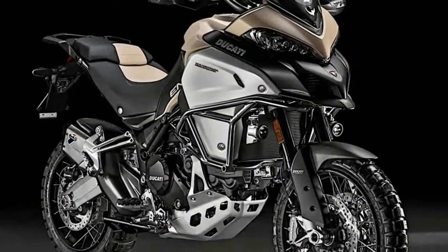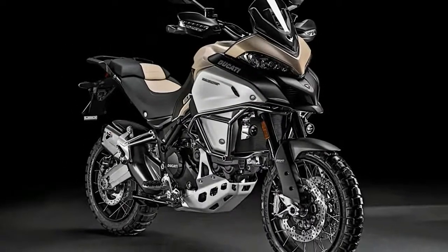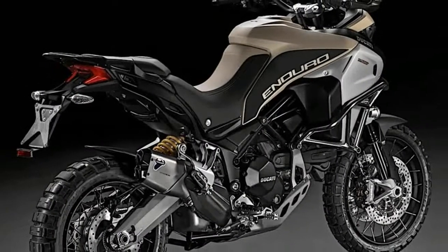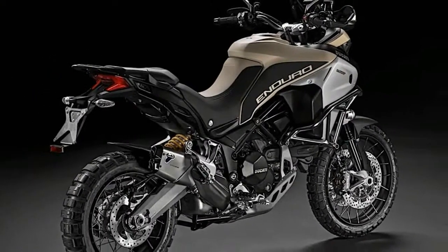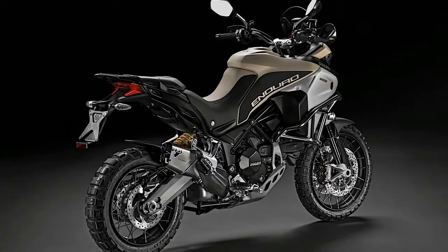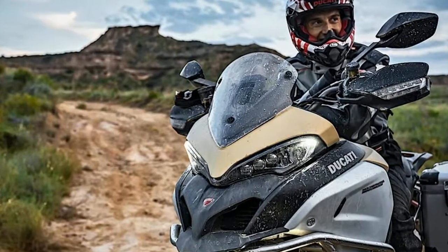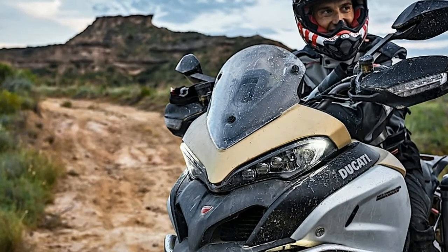The new variant has the same 152 horsepower plant as the base Enduro, with a handful of useful bits and bobs such as tank protectors, a low-profile windscreen, and rally-style tires that really give it the off-road slant. Today I'm going to check out the Enduros in depth to see what all Ducati has done for its dirtiest bike to date.